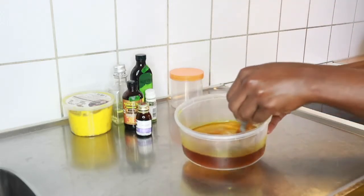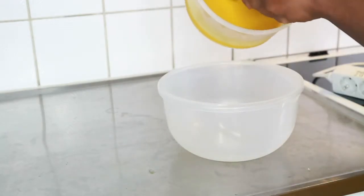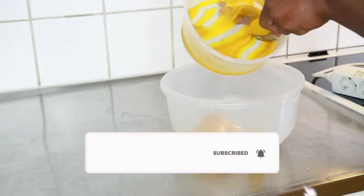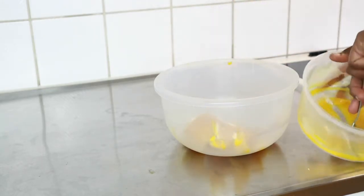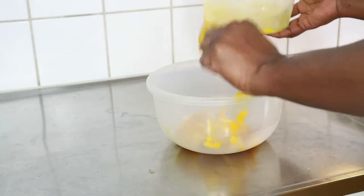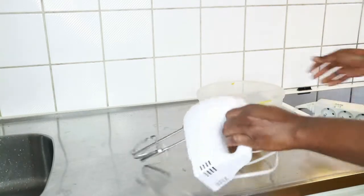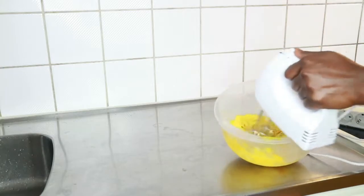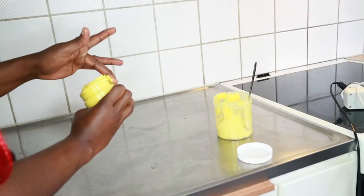I put it in the fridge or freezer for about 10 minutes to solidify a little bit — not too hard — and then I transfer it into a deep bowl. If you don't have a whisk, which I'm going to use in a minute, you can do this mixture in a blender. I'm scooping it from the smaller bowl into the big bowl, and I'm going to use my whisk to whisk it out. I do this as many times as possible until it forms a creamy, soft mixture.